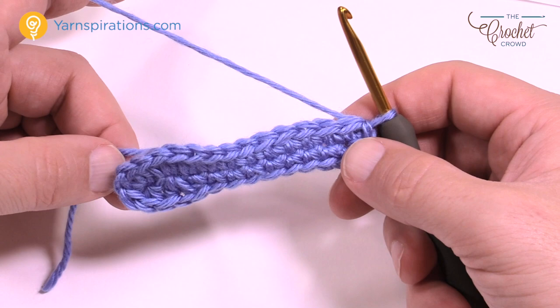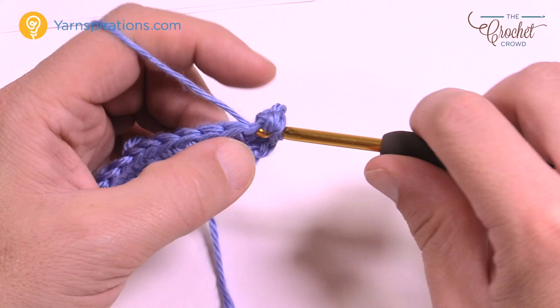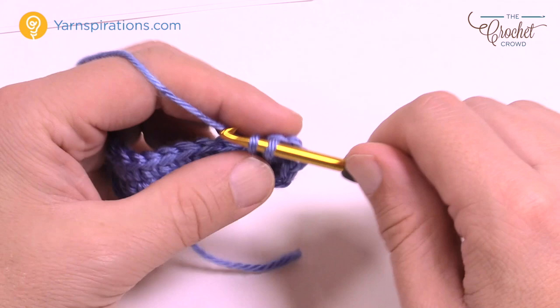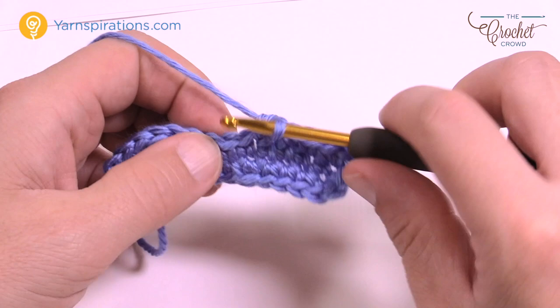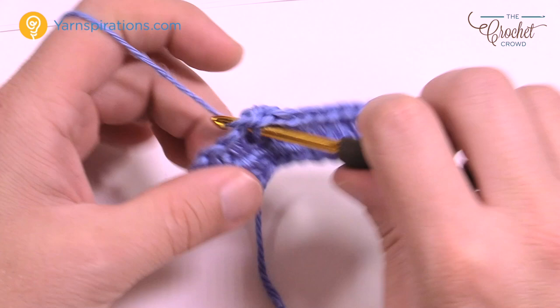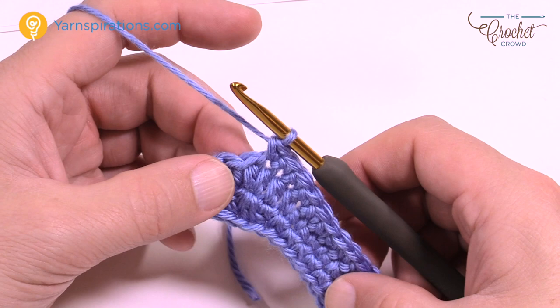Round two: chain up one and put two single crochets in the very first one — 1 and 2. The next ten in a row are each single crochets: 1, 2, 3, 4, 5, 6, 7, 8, 9 and 10. Get your stitch marker ready — the next one gets two single crochets into the same one. Put the stitch marker in the second of those two to indicate the increase point for next time.